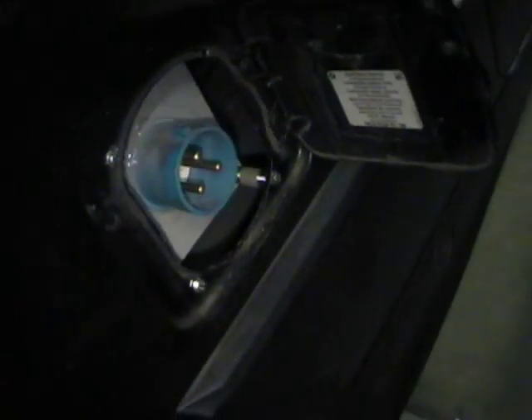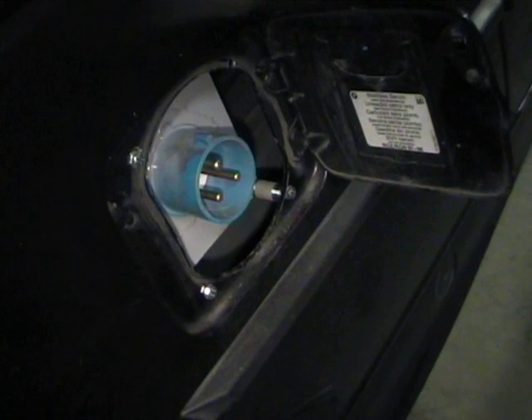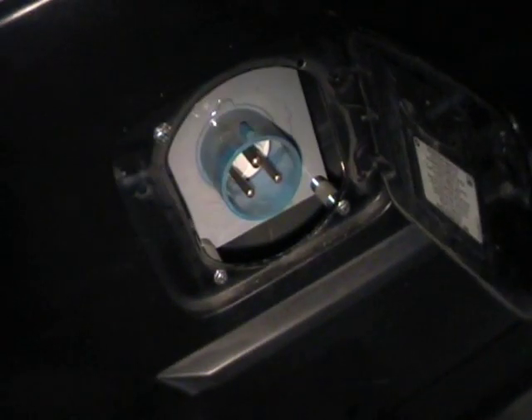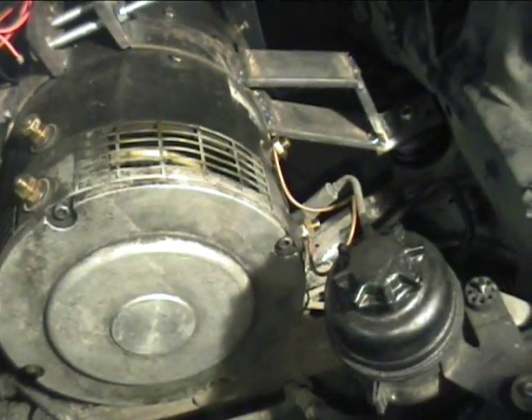I just have to get another bolt to go in here - I didn't have the right bolt that would fit. So that's our charging point, and as we can see the door closes over fine on that. That's about it in terms of progress at the minute. I'm going to have to sort out the power steering fairly soon, so that will be the next part of the plan.